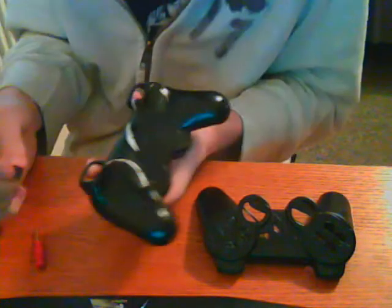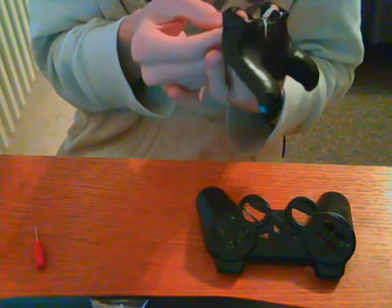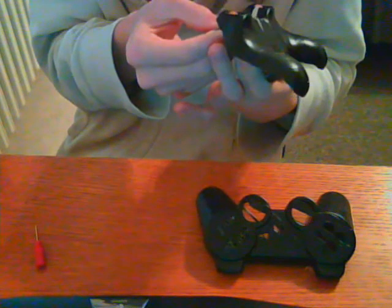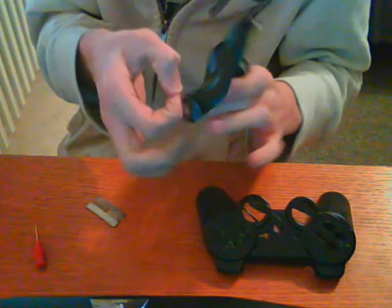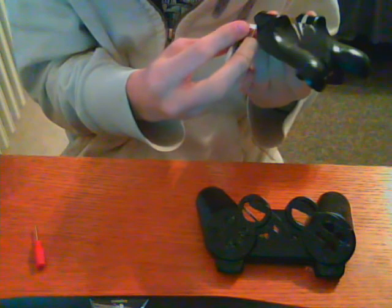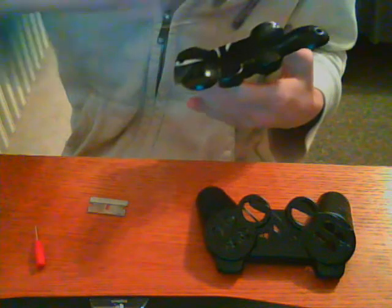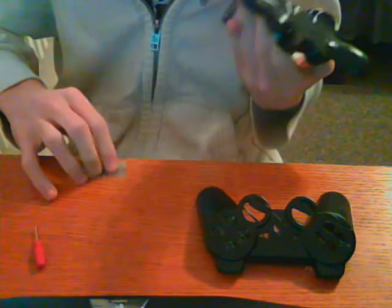I really need that Torx screwdriver to do the Xbox controllers. Most of the controllers are Xbox. We have Lorenzo's, we have Tim's — he gave me two of them to paint — and Tim's PS2, so that's three controllers so far. I need to get that screwdriver so I can do all of my Xbox controller customers.